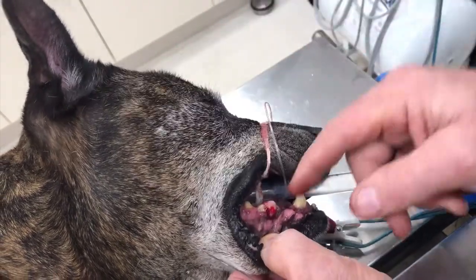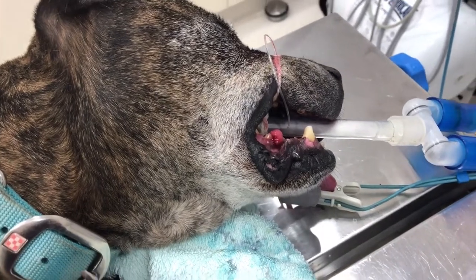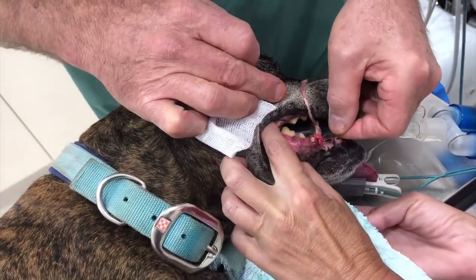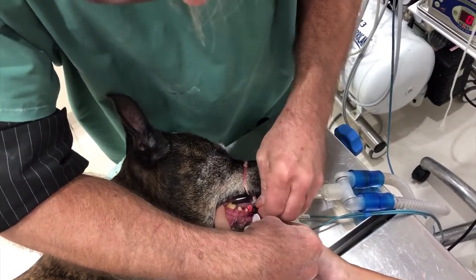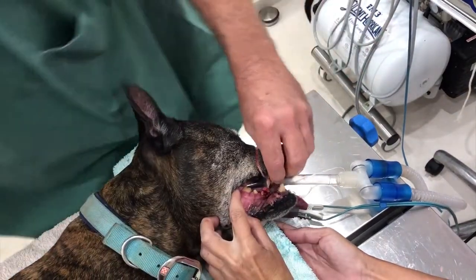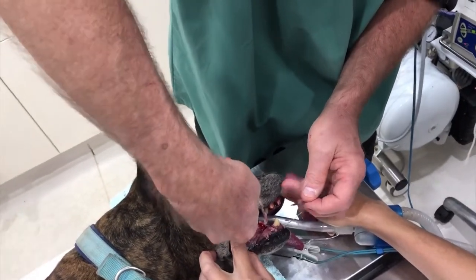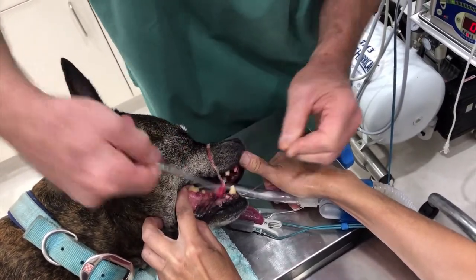We're about to cut this epulis out — you can see it's quite large. We're simply going to get in here with a scalpel and cut it out; there's nothing fancy about this. It is causing all sorts of issues just by covering the teeth. This is not a malignant one like Jack's, so we don't have to do a jaw amputation — this is simply a growth of soft gum tissue.